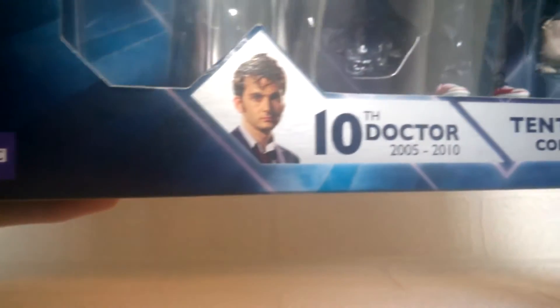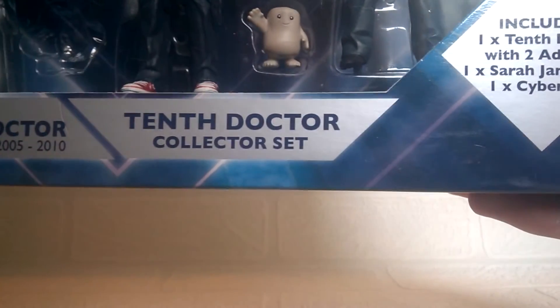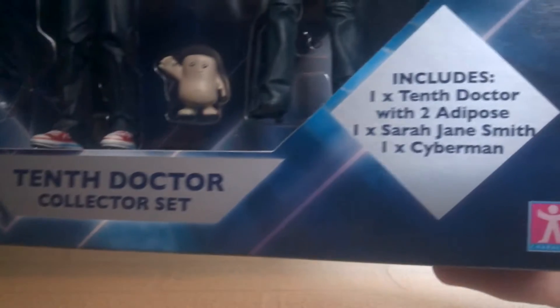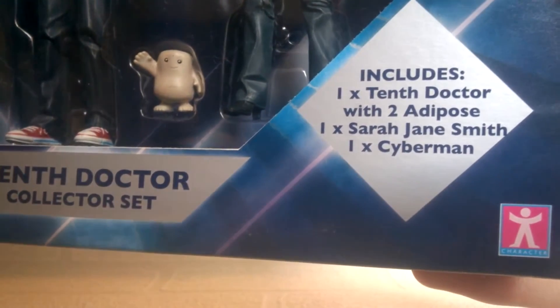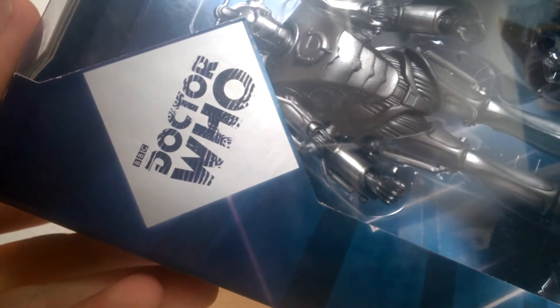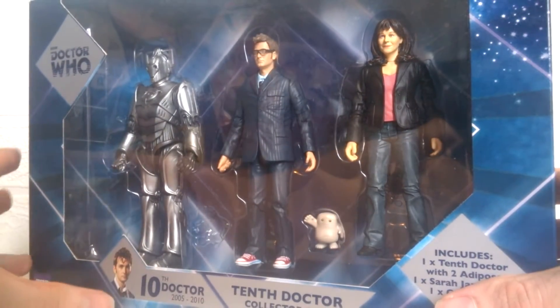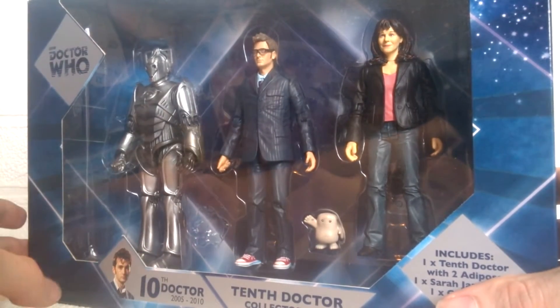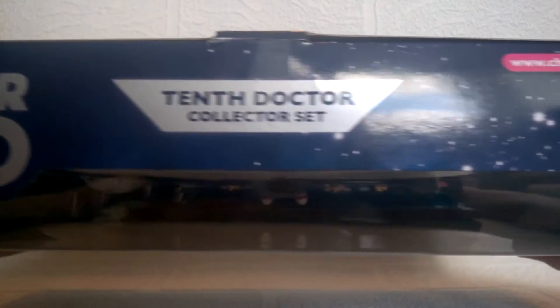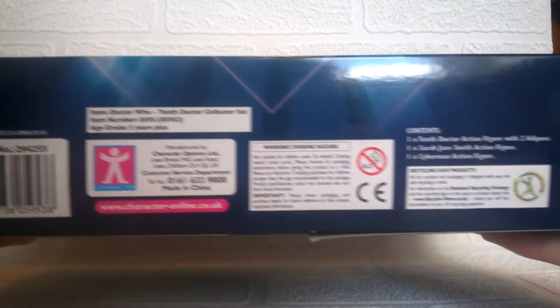At the bottom of the box we have the BBC logo with the 10th Doctor's dates 2005 to 2010. Then we have the name of the set — the 10th Doctor Collector set — and the includes: the 10th Doctor with two Adipose, Sarah Jane Smith, and one Cyberman. At the top we have the 50th anniversary Doctor Who logo. The figures themselves are displayed quite nicely, so if you're a box collector you might quite like this set. At the top and bottom the Doctor Who logo and company information are repeated.